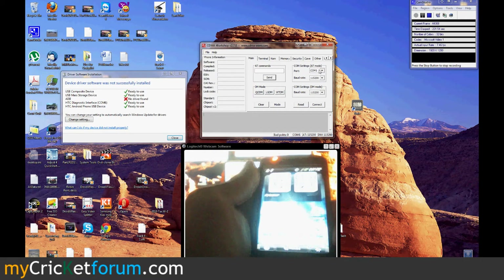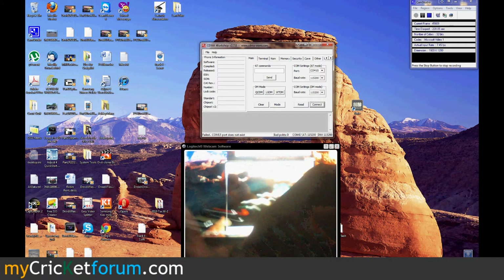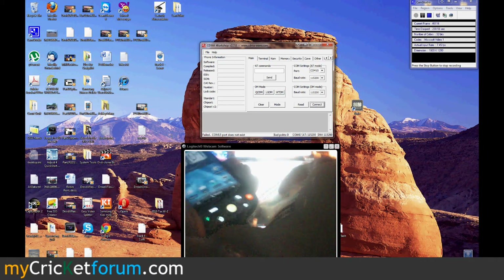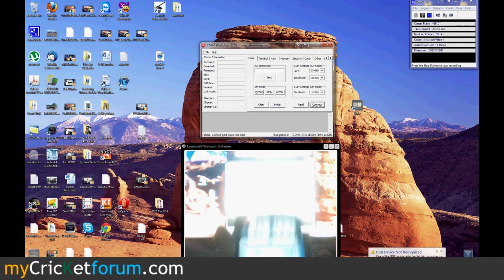Now we're going to use CMA Workshop to connect to it. It might say it doesn't exist because we changed the port — just reconnect it. Let's see what's going on.